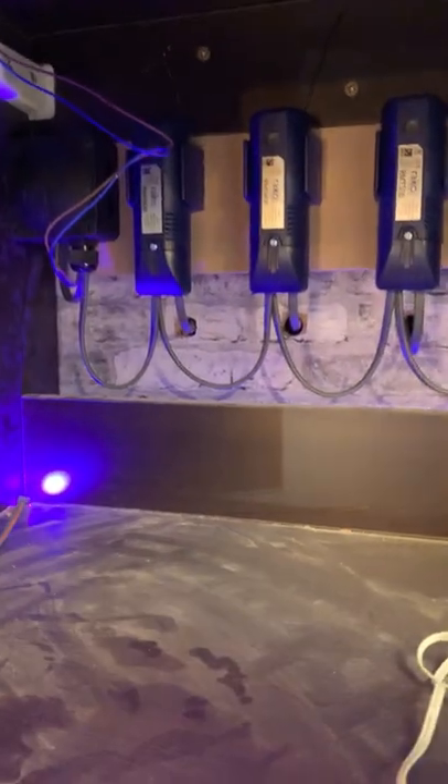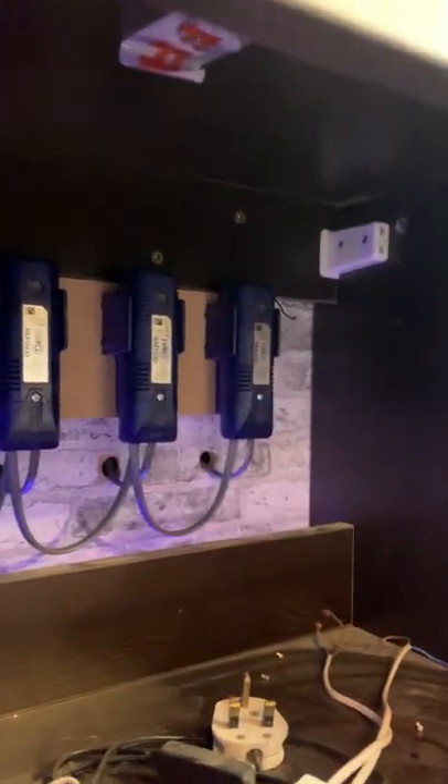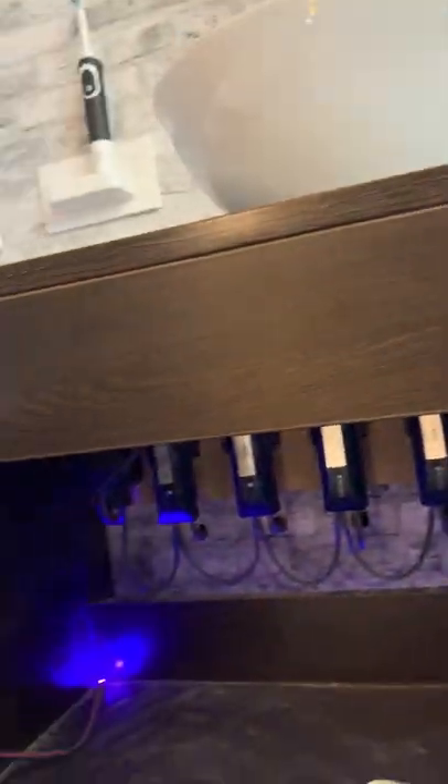There are different receivers for different types of lights. We have an RMS here — that's a switch module. An RMT is a dimmable module. Then you get LED modules, and you can even control colour-changing LED tape with this, as well as blinds.